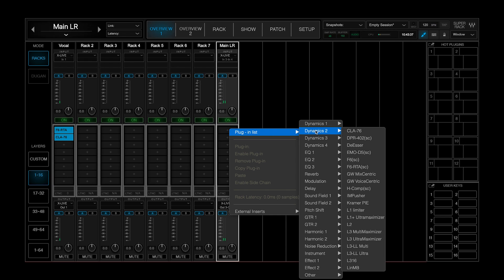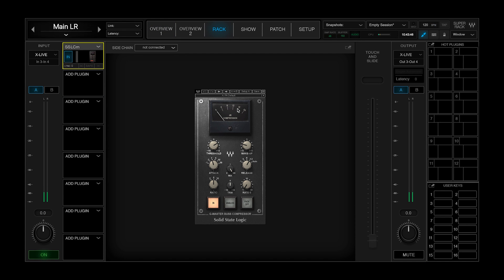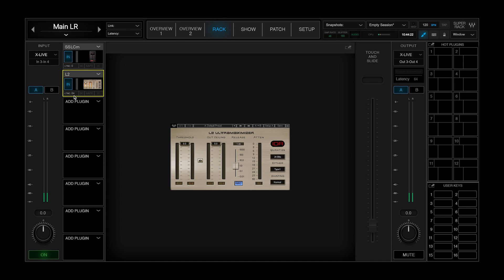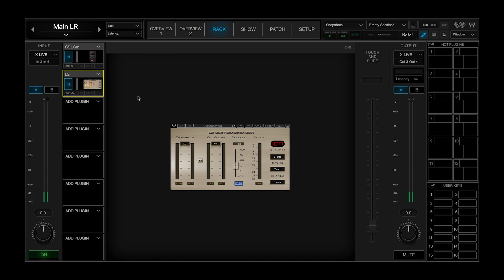Now I can go in and add one of my favorite plugins for the stereo bus — the SSL Comp. This is one of my favorites for a mix bus or main left-right situation. Some of my favorite settings would be a ratio of 4, with attack at 0.1 and set to Auto. Then I can add a limiting plugin — the L2. It does add a slight amount of latency — 64 samples — but it allows you to master the level of your mix and reduce dynamics, which is great in many situations. We now have the SSL Comp and L2 inserted on our main left-right.